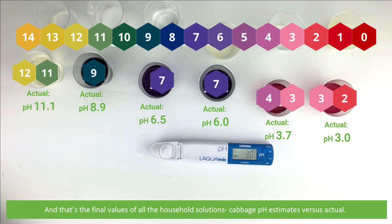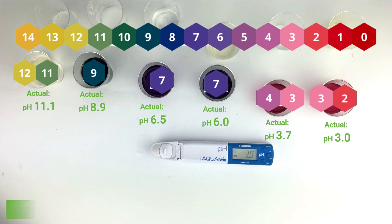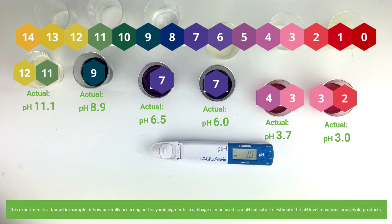And that's the final values of all the household solutions — the cabbage pH estimates versus the actual. This experiment is a fantastic example of how naturally occurring anthocyanin pigments in cabbage can be used as a pH indicator to estimate the pH level of various household products.